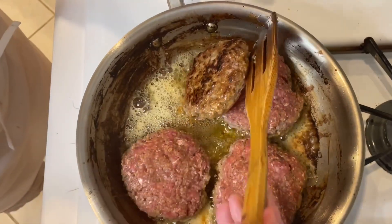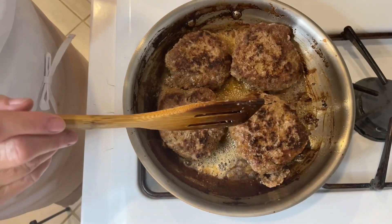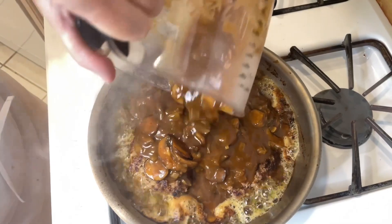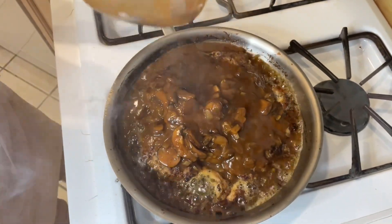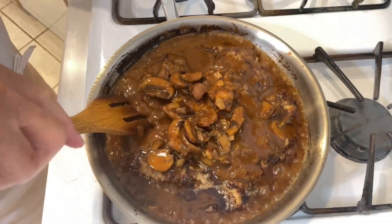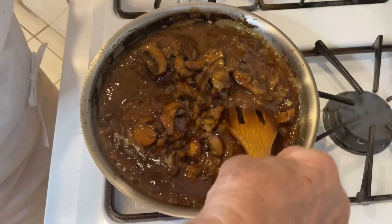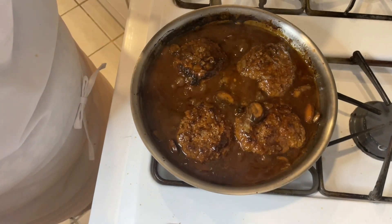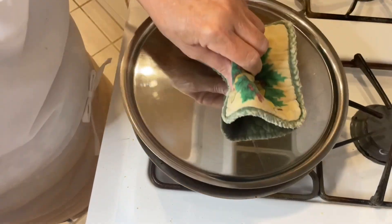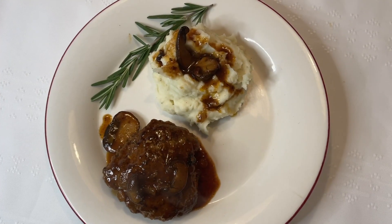I'm going to turn them and then return my gravy sauce back to the pan. This will cook for about five minutes, which should be enough. I believe this is done — now we'll plate it up. There we go, Salisbury steak ready to eat.